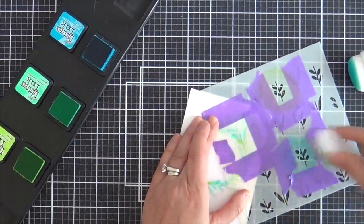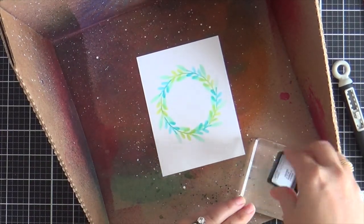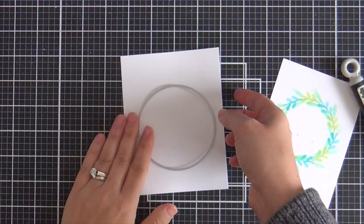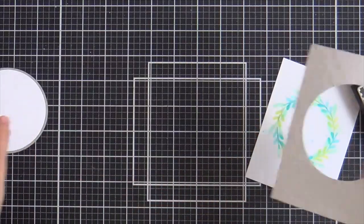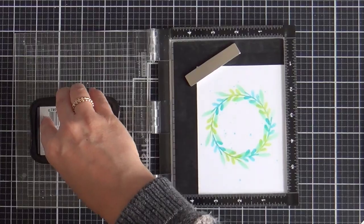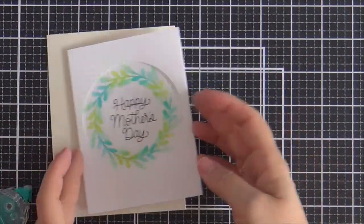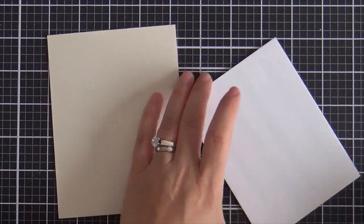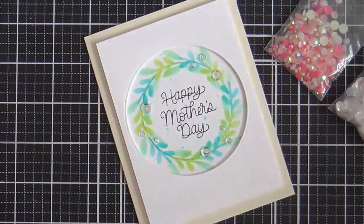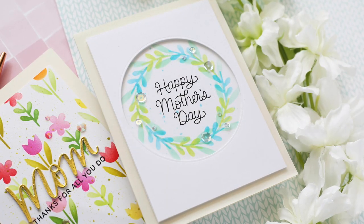If you wanted to, after you built the wreath, you could take the blooms stencil and add a few blooms to the wreath — I didn't do that, I just wanted to keep it simple. Now I'm smushing Mermaid Lagoon onto an acrylic block and flicking it on for just a couple dreamy flicks — not too much, just a little bit. I'm taking a larger circle die to die cut a frame to frame the wreath, then stamping 'Happy Mother's Day' from the mom stamp set right in the center. You could customize this with any sentiment for various occasions, or even turn it into a shaker card. I'm putting a tape runner on the back of this panel and adhering it onto a cream card base, then finishing with a mixture of sparkling clear sequins and some little white jewels — keeping it simple and clean.